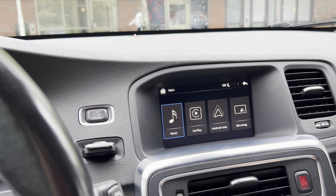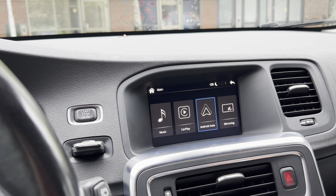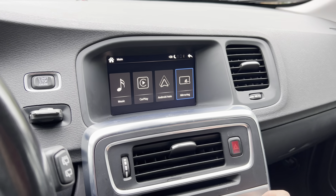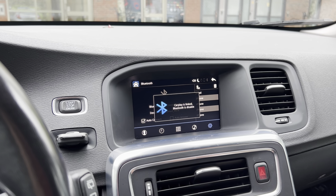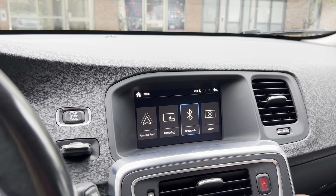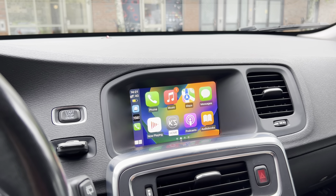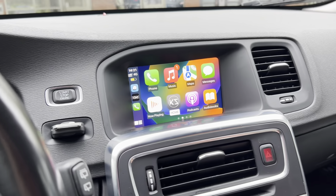But the main purpose of this CarPlay module is to use Apple CarPlay as well as Android Auto, or to mirror your phone. I have my iPhone connected via Bluetooth. As soon as you connect your phone via Bluetooth to the CarPlay box, you can open up CarPlay or it will open up automatically. So this is my phone connected — this is CarPlay.